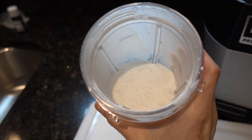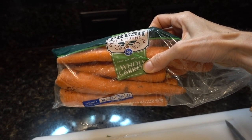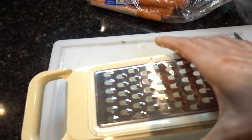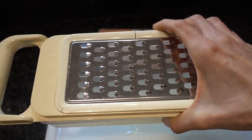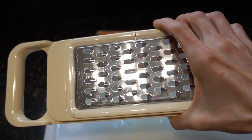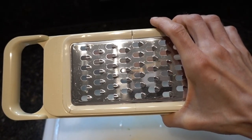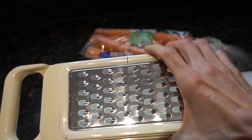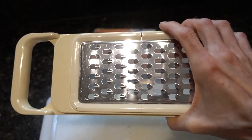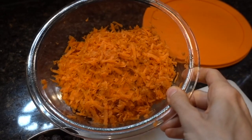I'm going to grate up about a pound of these whole carrots using this box grater. The grate here is sort of like what you would use to grate cheese. You could make these any sort of coarseness that you want — it's really how you like your carrot raisin salad, but this is how I like mine.